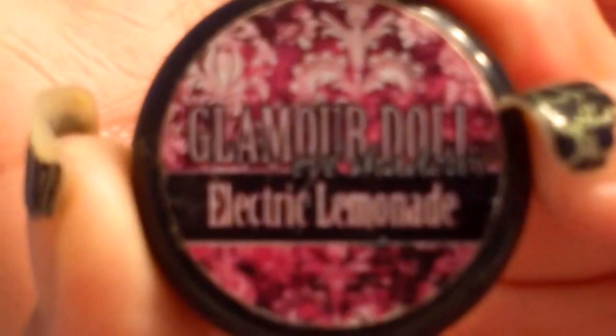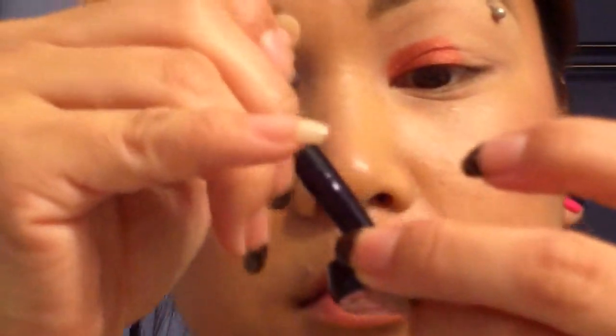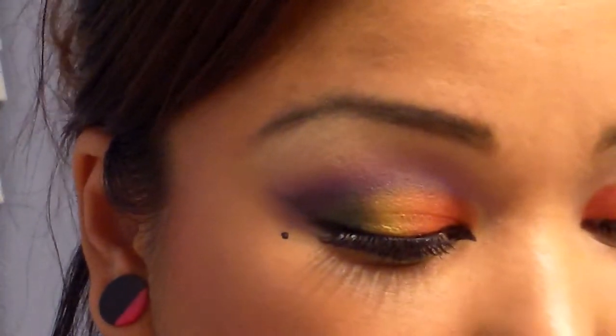The next color I'm going to use — I'll just wipe off the same brush. It's Electric Lemonade by Glamour Doll Eyes, and this is what it looks like. I'm going to do the same thing: dip right into it, get a little bit of product, grab the cap and smash it in, tap it off, and smash some more. This is going to overlap over top of the red a little bit and out.